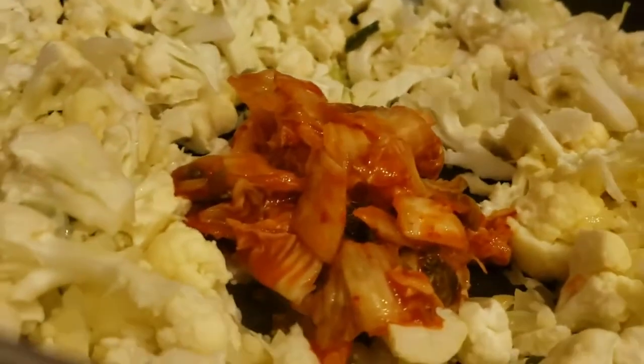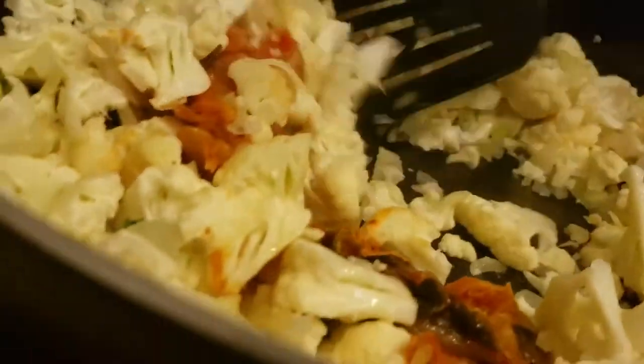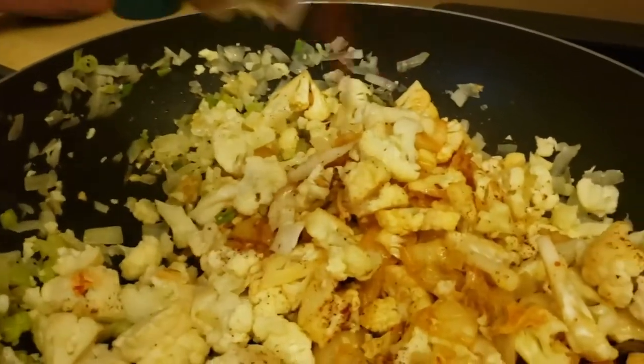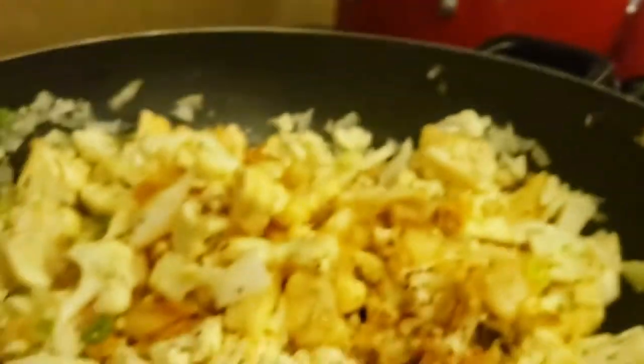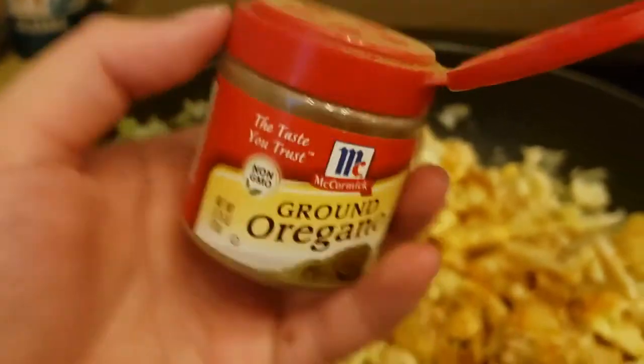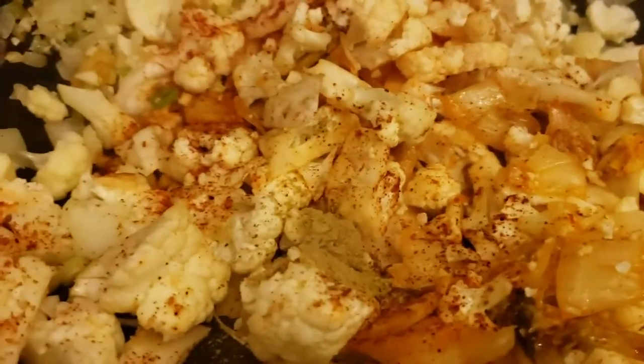The next thing is the kimchi. I didn't show it, but you need to cut the kimchi beforehand — it's probably easier to cut it separately in a bowl and then put it in. Afterwards, start putting all your peppers in, and honestly I just eyeball it. I add the cayenne pepper, chili powder, oregano, and red powder if you want, just depending on my spice tolerance that day.